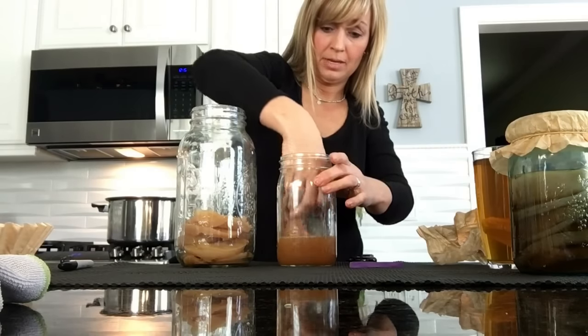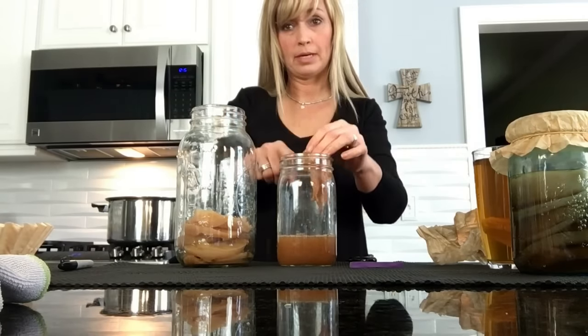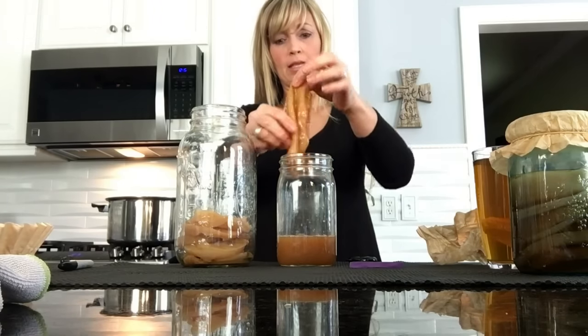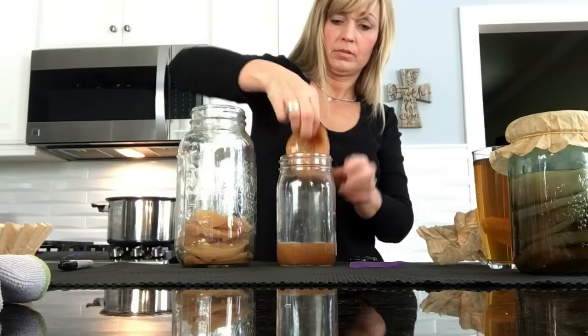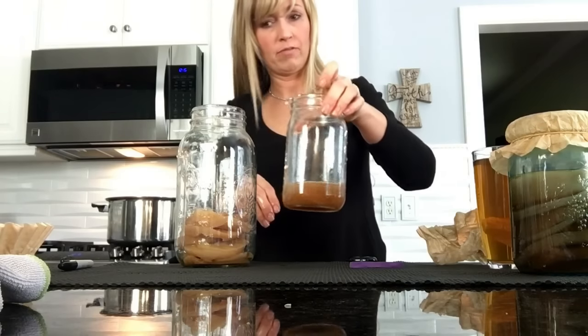This liquid has been in here for some time, so I'm going to discard it and add some new liquid. The ones that look really bad — since I have so many — I'm going to get rid of those. And I'm going to get rid of this liquid.